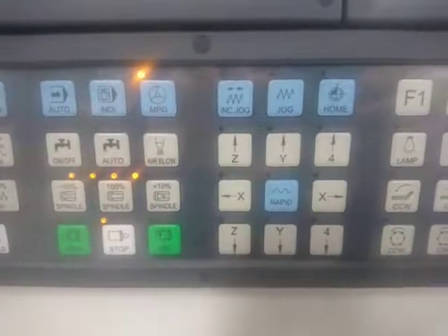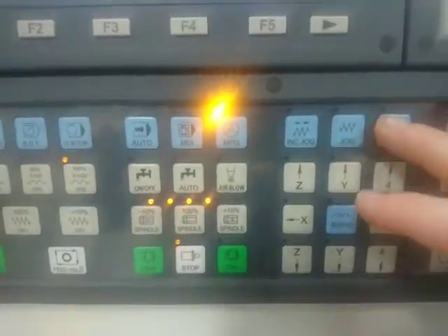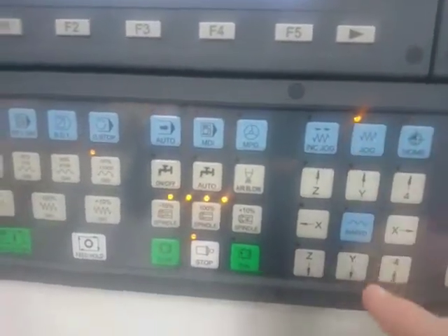Hello everyone, we're going to look at general motion on the Surf CNC router. The first thing you'll notice is if we go across to our jog menu, it turns off any of the other movement settings that we have.